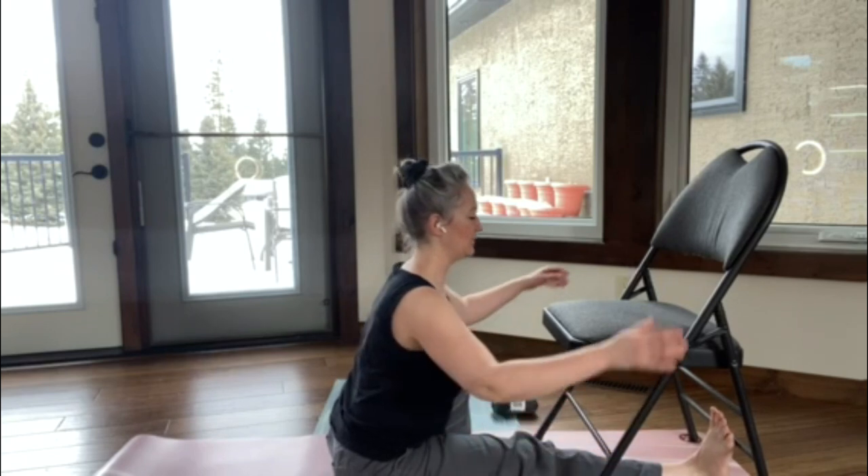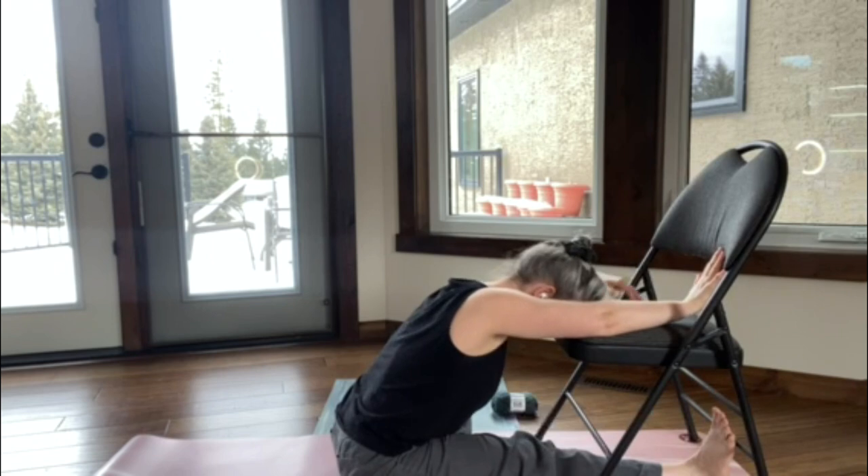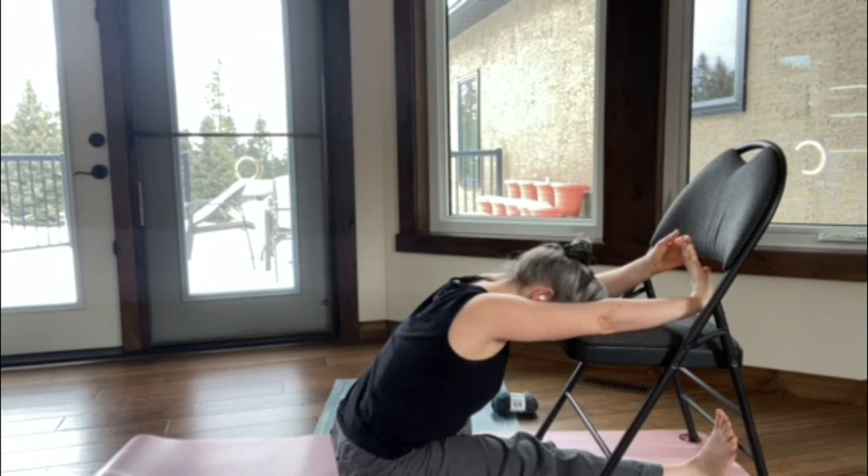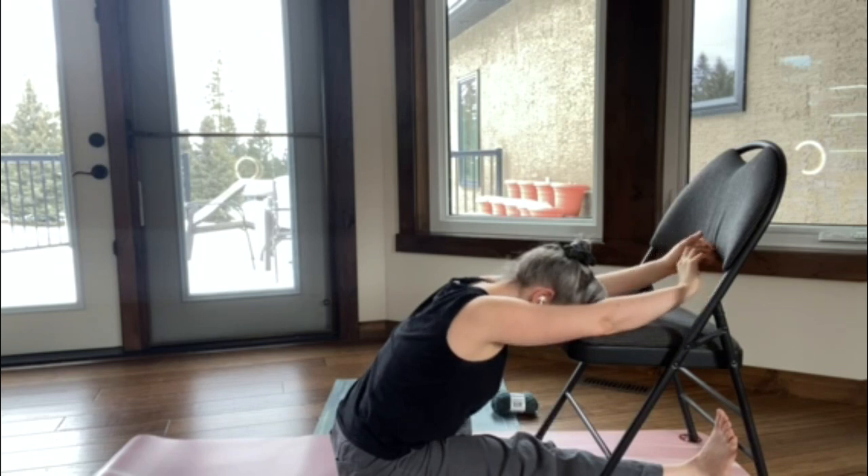We're going to hinge forward once more. This time, reach the right arm forward, grab the fingers with the left hand, and gently give the wrist a little tug back so we're stretching through the forearm. Breathe deep. Two more deep, nourishing breaths — every breath keeps you present, fills you with light. It's very healing, it's very restorative, and it will make you a better person, not just a better knitter. And then gently release the wrist and shake the hand out.